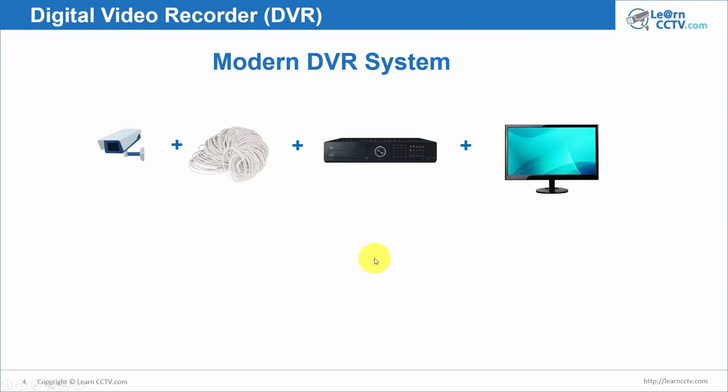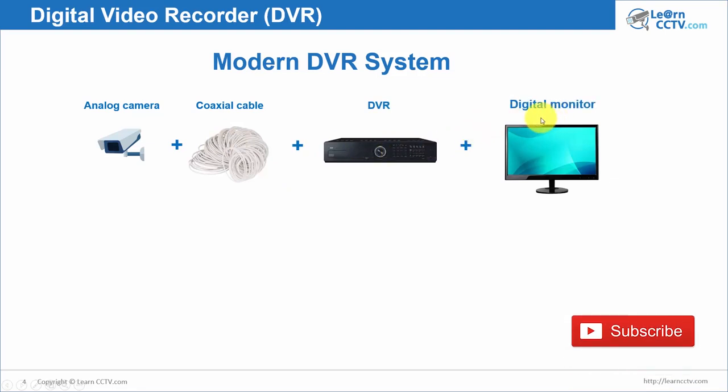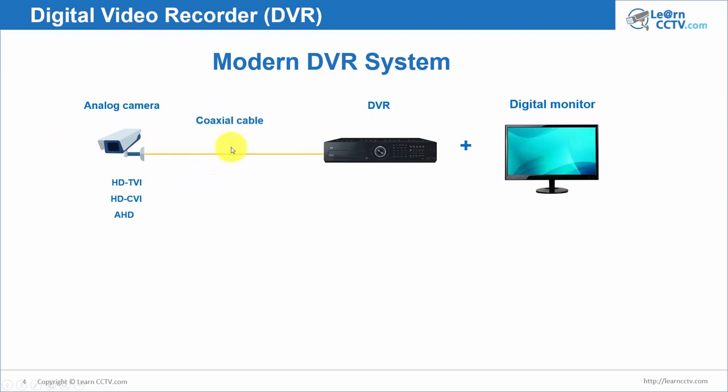In a modern DVR system it's almost the same. You have a camera, coaxial cable, DVR, and now a digital monitor. Now you have different cameras: HD-TVI, HD-CVI, and HD cameras. All those cameras are still analog — they're not IP cameras, they're not digital cameras — but the difference is they have high resolution. The camera is still connected via coaxial cable, goes to your DVR, converts again from analog to digital, and now you have 1920 by 1080 resolution pixels — much higher than before.